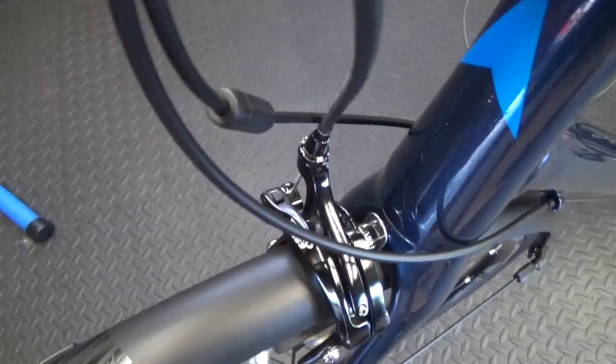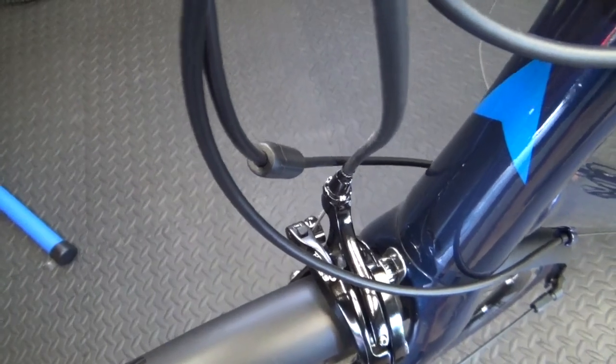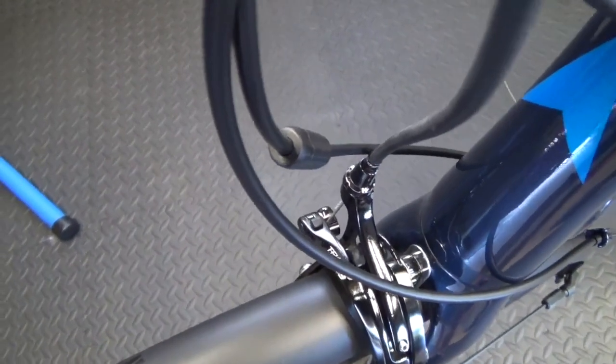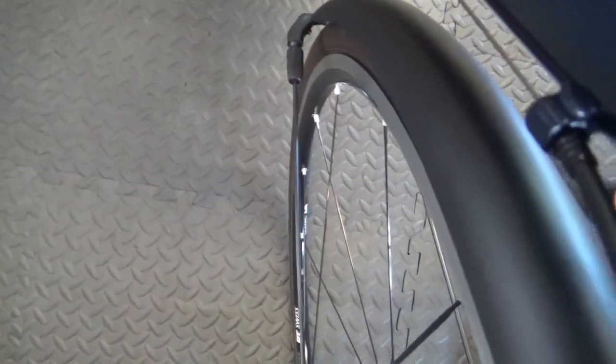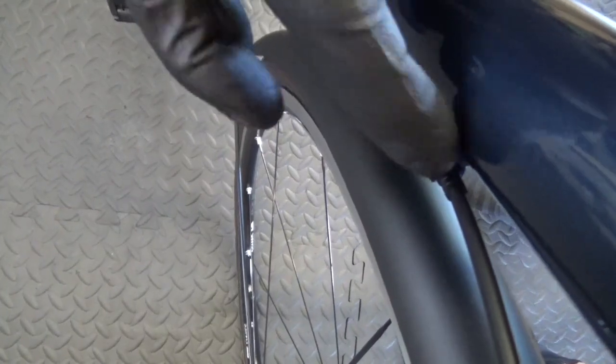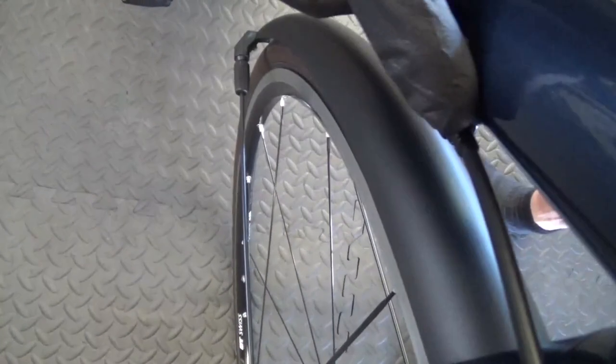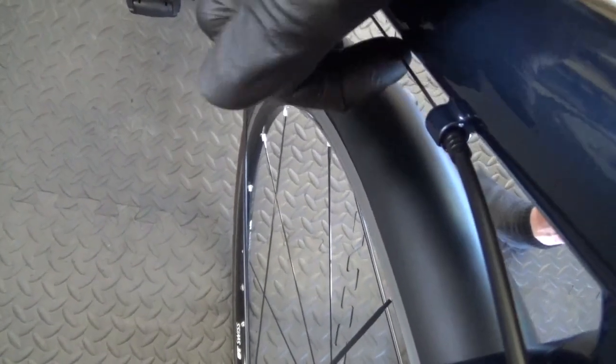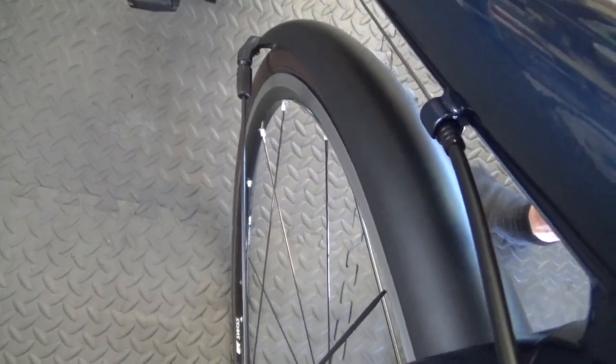There's also a barrel adjuster in line as you can see here, that fits in line of the rear derailleur cable. Some bikes have barrel adjusters on the down tube on both sides, or you can have them inline. On steel or aluminium bikes the screw threads are built in for barrel adjusters. They're very simple — you just mount them in line like so.